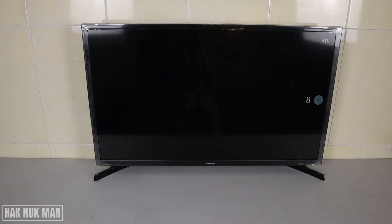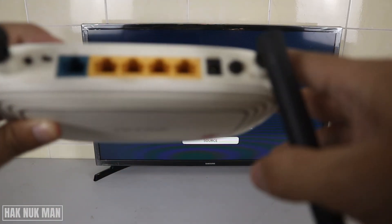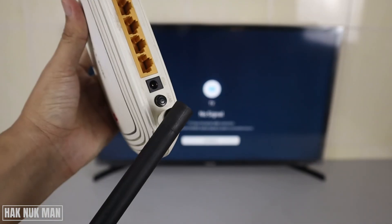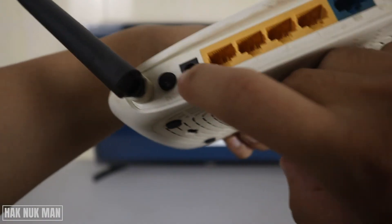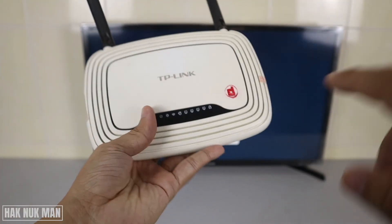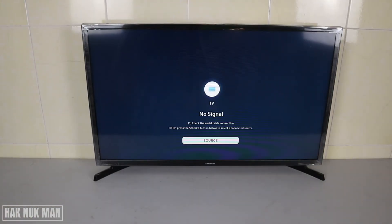If it still cannot connect, try resetting your router. Find the power button on the router and press it once. Wait until all the lights disappear, then wait about five more minutes and turn the router back on. Try connecting again and check the status — make sure you get the green light.